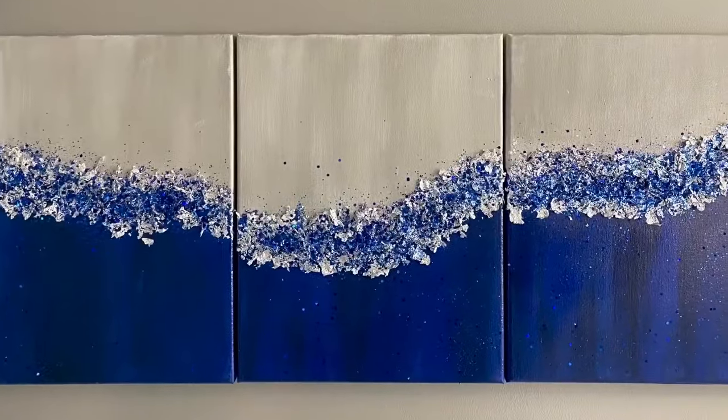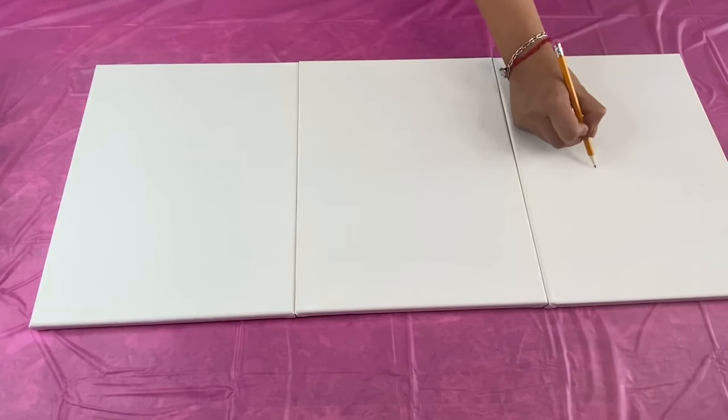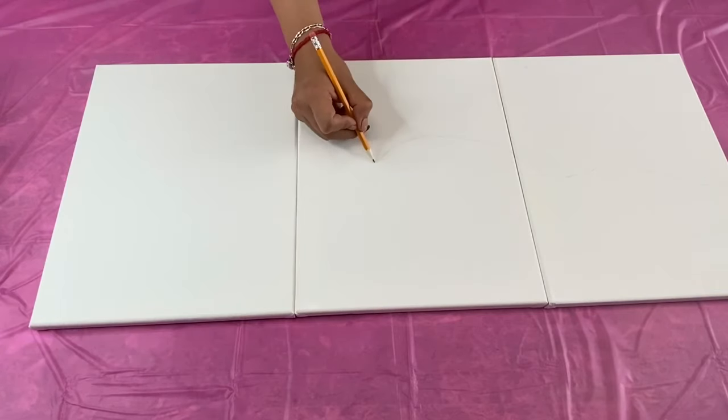Let's go ahead and get started. I am using three 11 by 14 inch canvases and I put them together and I drew a wavy line across all three of my canvases to create my design.